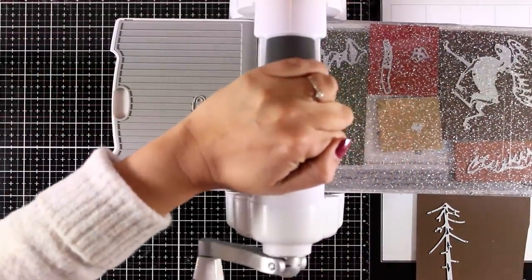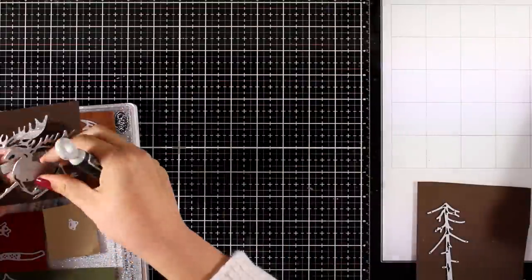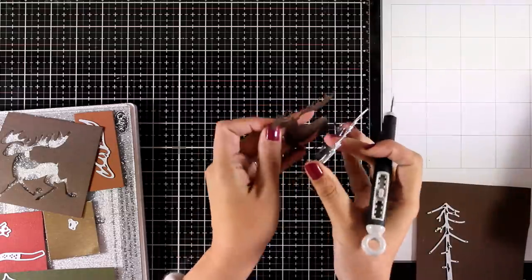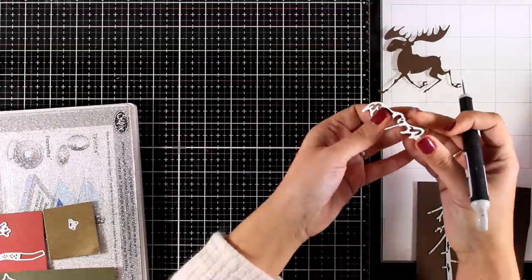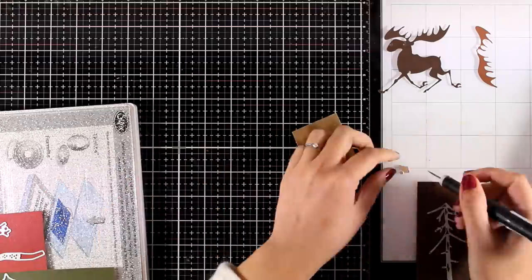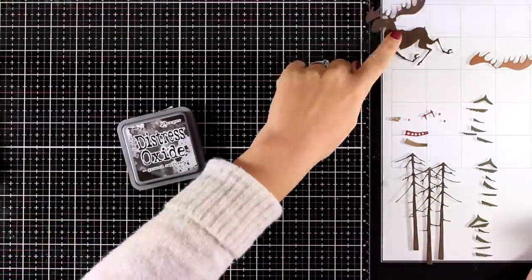The fun part about this fold away machine is that it has a pocket where I can store my craft pick, which I always use with my Big Shot machine when I die cut. I'll take out all the images and repeat the same process a couple of times more since I need to have three trees and some bits and pieces in different colors.